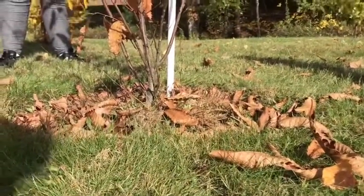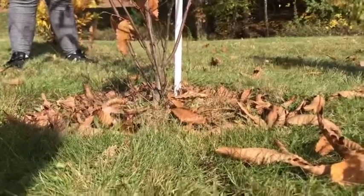We are going to weed our chestnut trees!